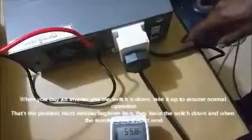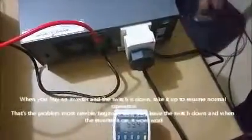Another good feature of this inverter is the circuit breaker, which protects the inverter from harmful effects once it's overloaded. When you're buying an inverter, always make sure this circuit breaker is up, because that's what most newbies get wrong — they leave the circuit breaker down and wonder why the inverter isn't working. Always be sure that this is up.